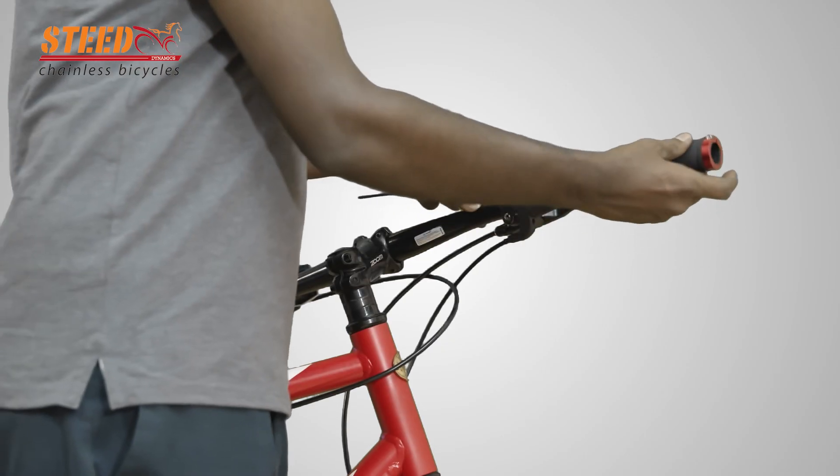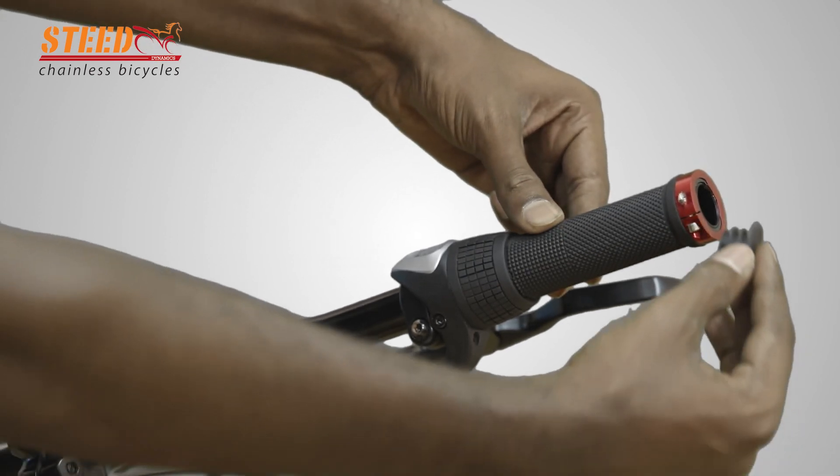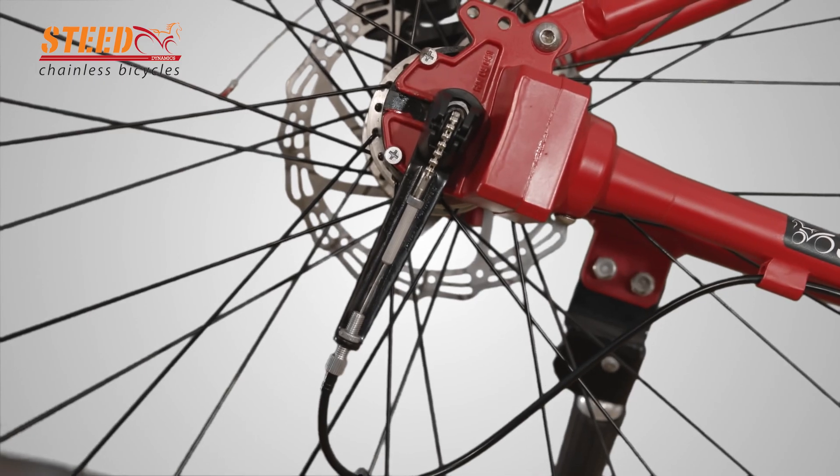Insert the handlebar grip and tighten the clamp screw. Press the handlebar end plug into the handlebar by hand. Change the gear speed two or three times through all speeds.